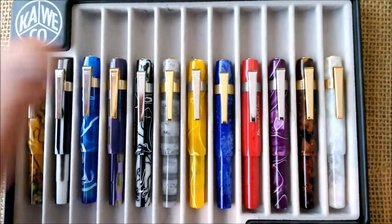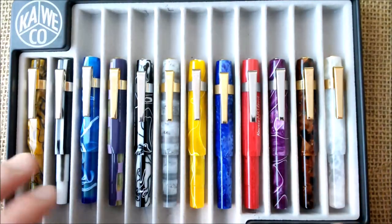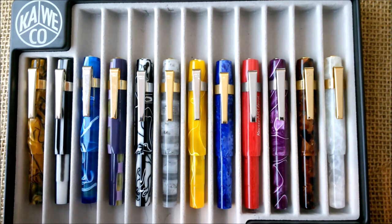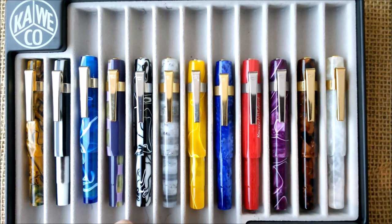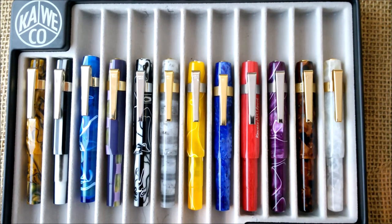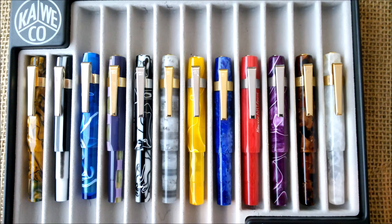Hi, welcome back to our YouTube channel. Today I'm going to make another collection overview, which is really an update on a collection overview of the Caveco Artsport Generation 2. I'm making this because, as I previously did with Generation 1, I now have my Generation 2 complete because I got the last number. Let's take a look at the collection.